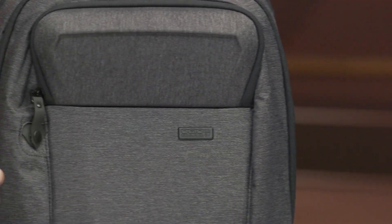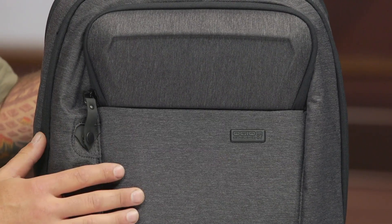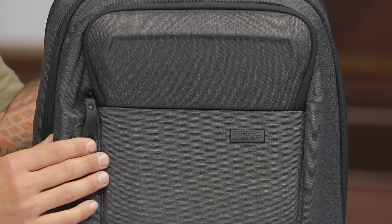Before we dive into the details of this bag, be mindful that if this bag doesn't have what you're looking for, OGIO has about 15 other backpacks on the site, so be sure to check out all those other options. As far as construction goes, this bag is made of a 600D poly in this heather gray material. It definitely holds up to use on a motorcycle — it's a bit tougher than you might be used to, but it has a nice feel and a casual look.